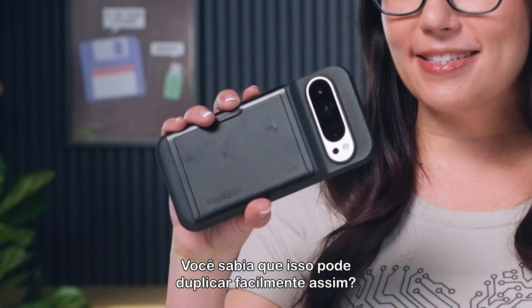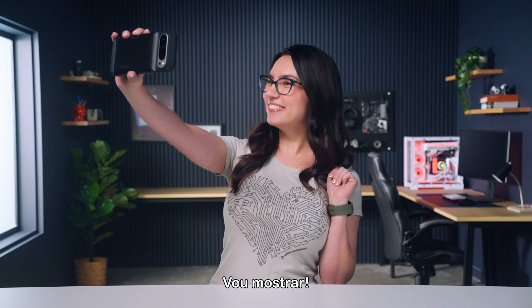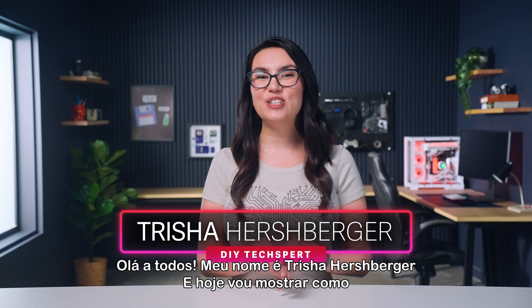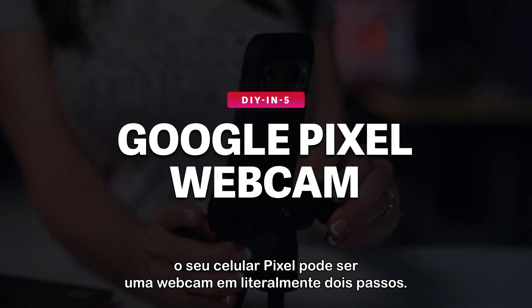Did you know that this can easily double as this? Let me show you. Hey everyone, my name is Trisha Hershberger and today I'm going to show you how your Pixel phone can be a webcam in literally two steps.